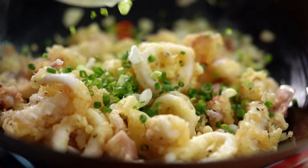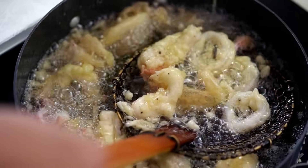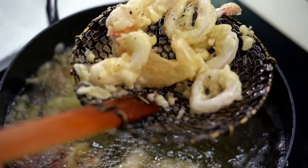If you want to make the ultimate salt and pepper squid at home, then you're going to need to know how to clean and prepare a whole squid. I'm going to walk you through it. You can do it, I promise.